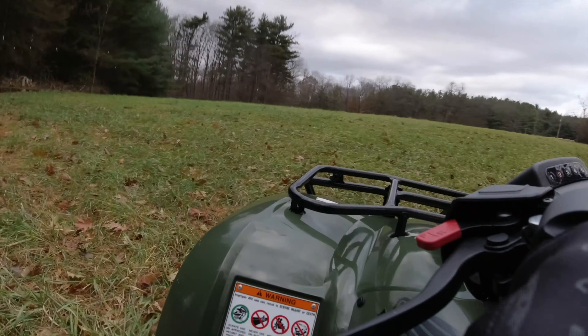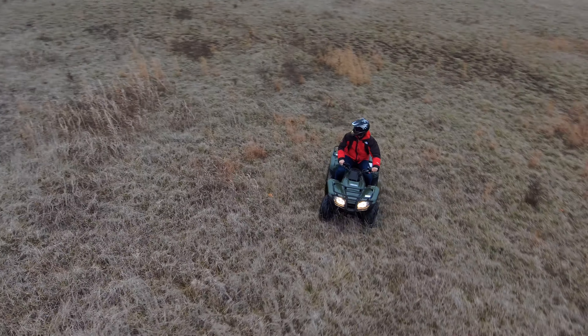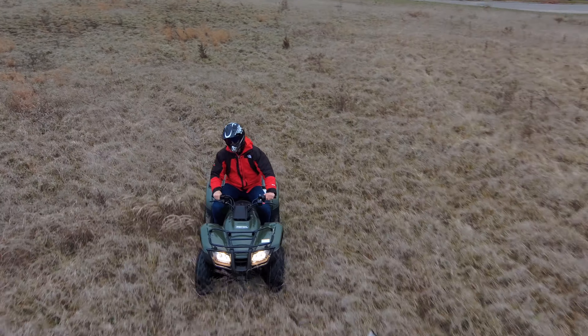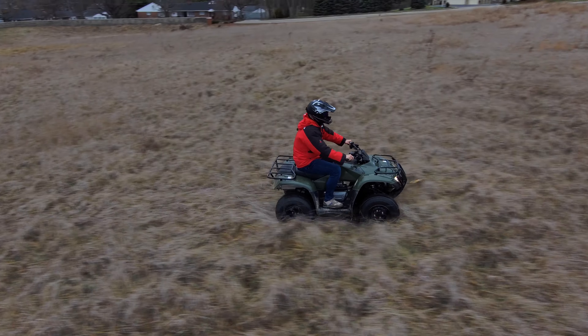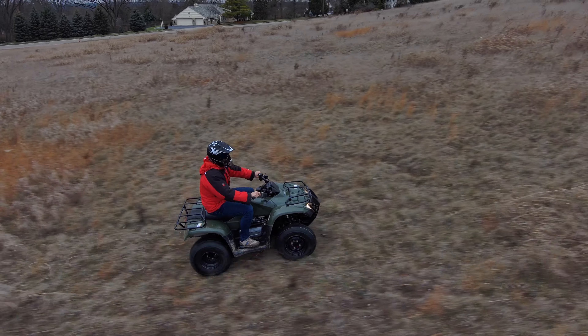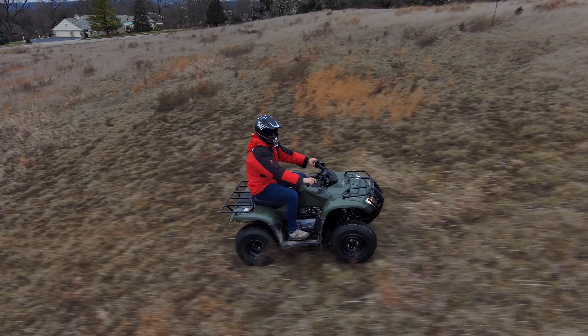Additionally, you can often find last year's model — in this case a 2019 or even a 2018 — that is brand new, never been driven, and the markdown could be anywhere from $750 all the way up to $1,000 off the original price simply because they're trying to liquidate those models before the new year. So you might actually find a brand new 2018 or 2019 Honda Recon that's identical to the 2020 version but $1,000 cheaper just because it's a year or two older.